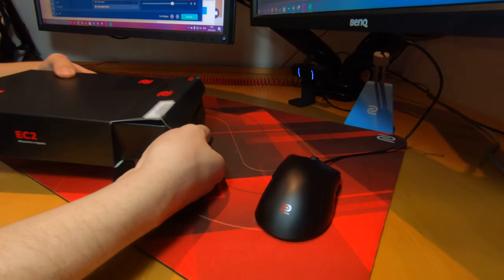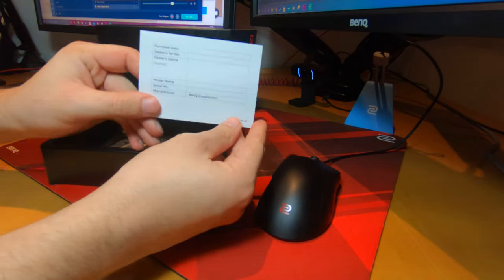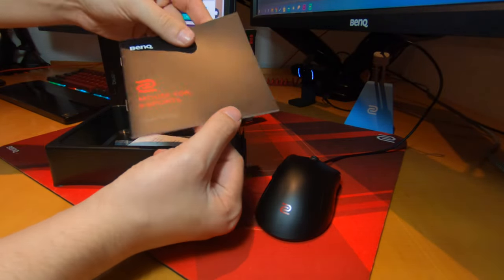If you're familiar with my content, then you will know that all Zowie products are boxed using very simplistic packaging. As for its contents, inside you can find a Zowie sticker, a manual, replacement feet, and the mouse itself.